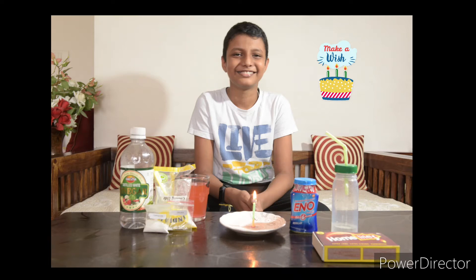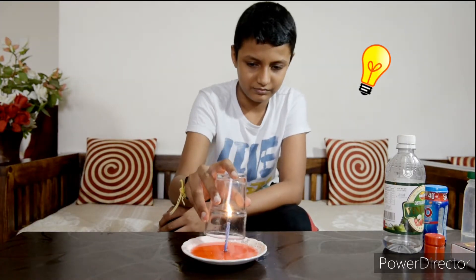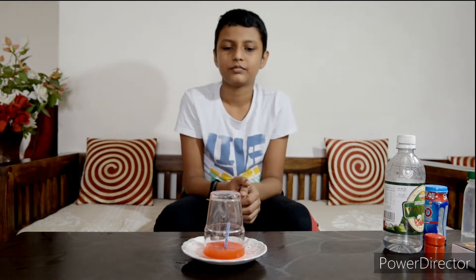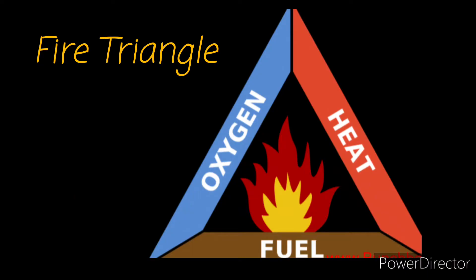If it was my birthday today and I would have to put off the candle without blowing, how would I do it? I would put a glass which will cut off the oxygen supply. For the fire to burn, it needs oxygen, heat, and fuel. This is the fire triangle.